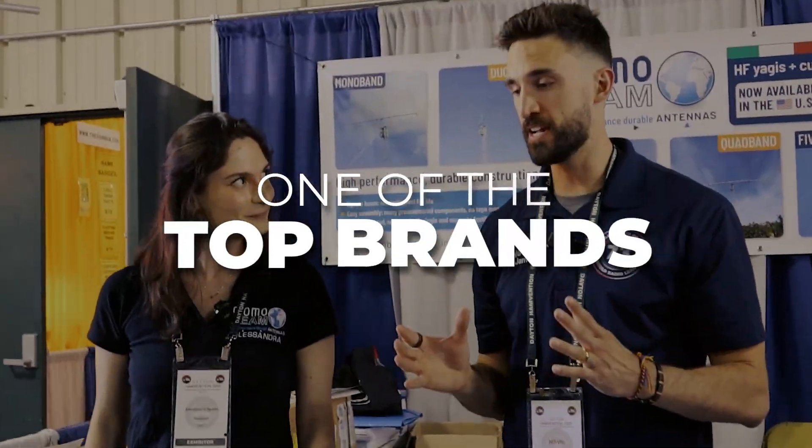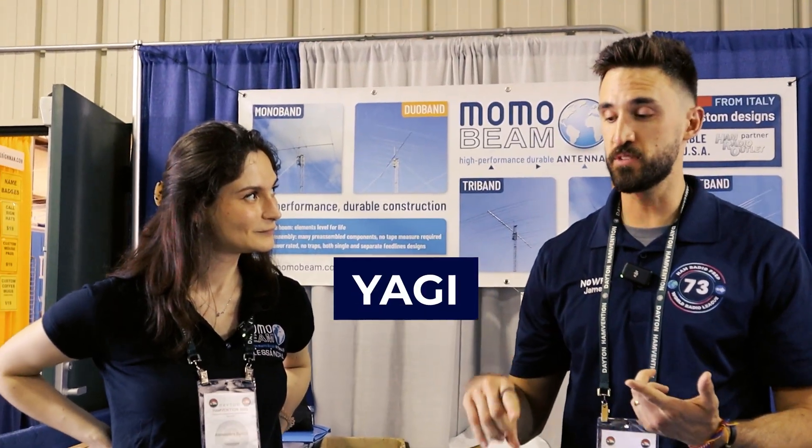This is one of the top brands. They're not quite as known in the US as they are in Europe, but if you're looking for a Yagi, something portable, or maybe you're getting into contesting, it's probably great for contesting.